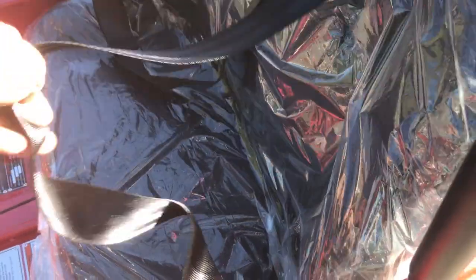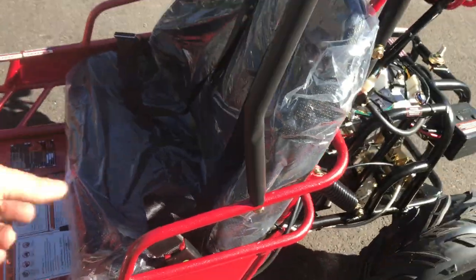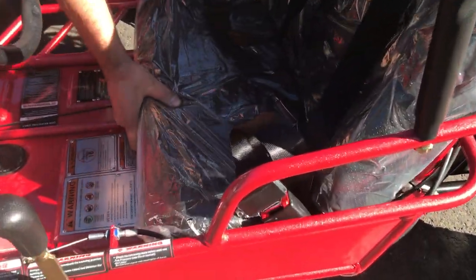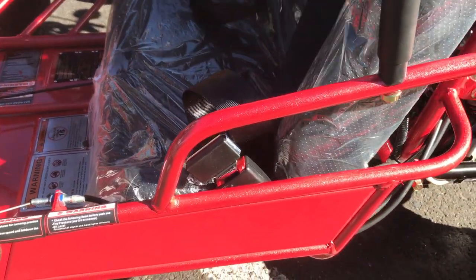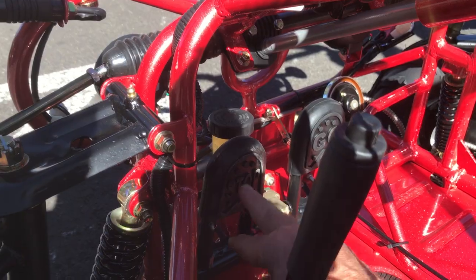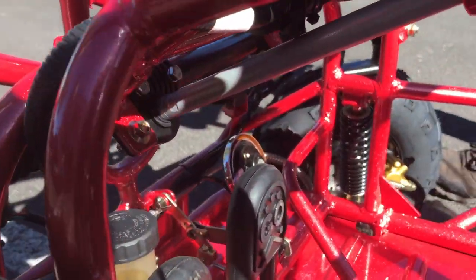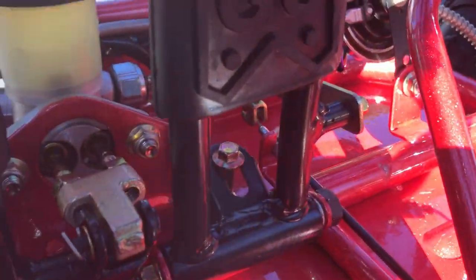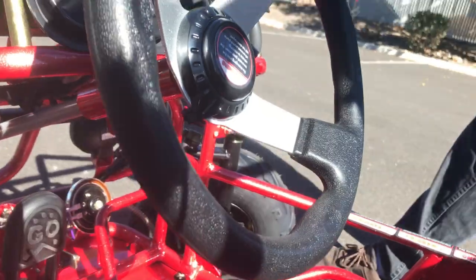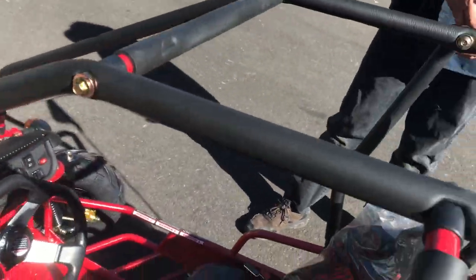It has nice seat belts for the kids, so they'll be nicely secure inside. There's an adjuster for the seat — right now it's pulled all the way back, and you can move it forward approximately four inches. On the gas pedal and brake you can see labels reminding kids to 'go' and 'stop.' It also has a stopper adjuster feature — there's a little nut here that can be adjusted to control the travel of the gas pedal. Rack and pinion steering makes it really easy and comfortable to drive.